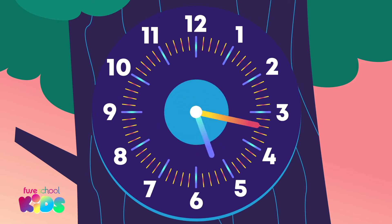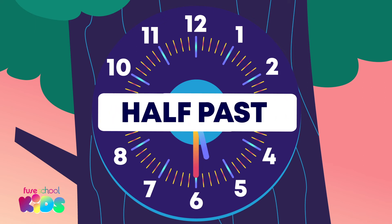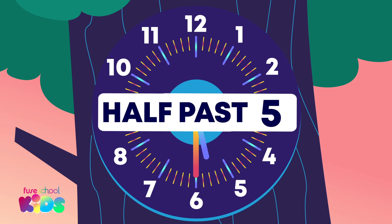What time is it now? Did you say half past 5? Great work.